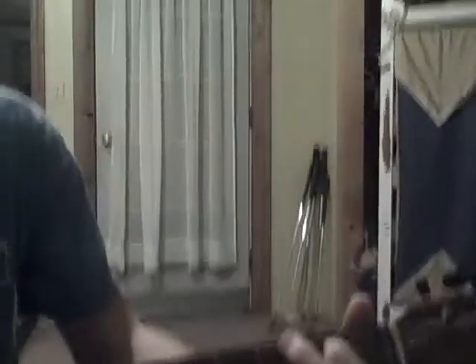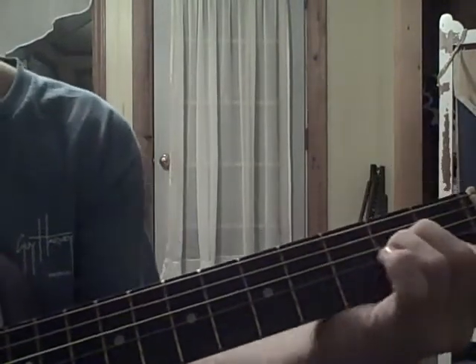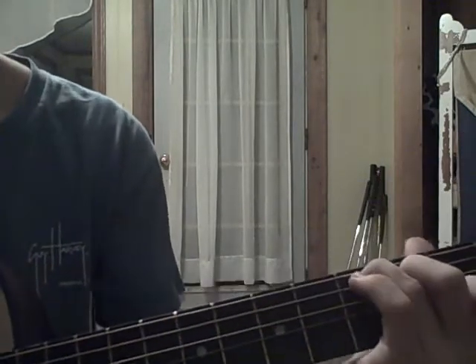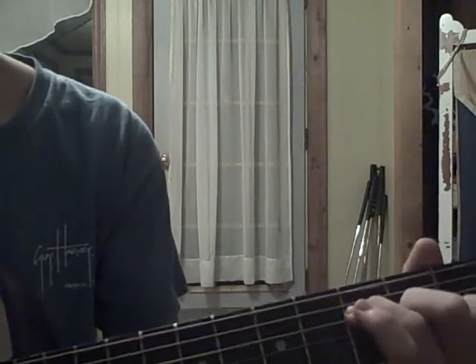And then we go on to the chorus. The chorus chords are A, G, A minor, F, and C. But if you're not good at bar chords, you can just use the regular riff.